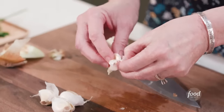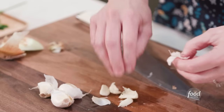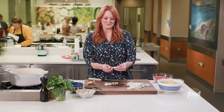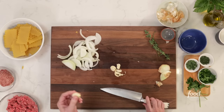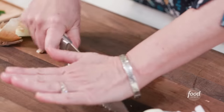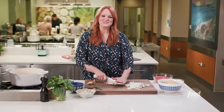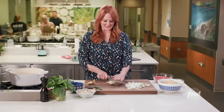In supermarkets they sell bags of peeled garlic now, which is really a time saver if you use a lot of garlic in your cooking. I confess to buying bags of peeled garlic cloves, so I'm actually a little rusty peeling garlic right now. I'm just mincing the garlic — it takes gathering it up, holding the knife, and rocking it back and forth. This is one of those things you can't rush. The more you mince it up, the more garlic flavor is going to wind up in your dish.